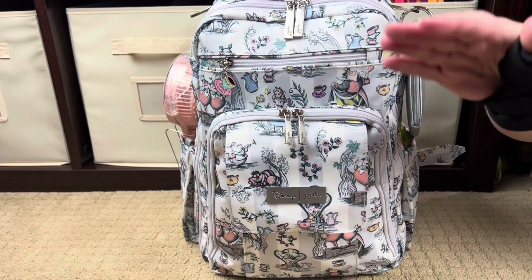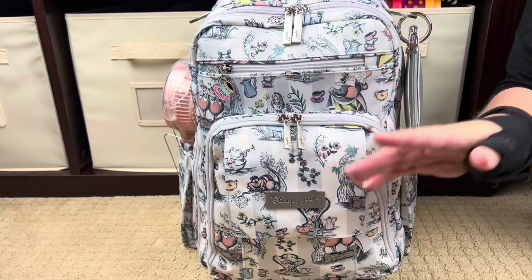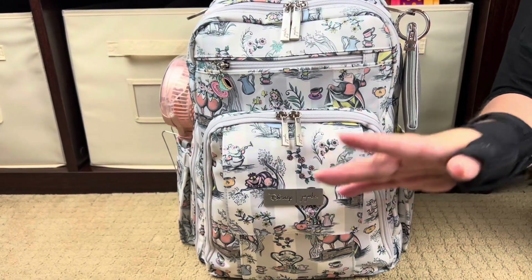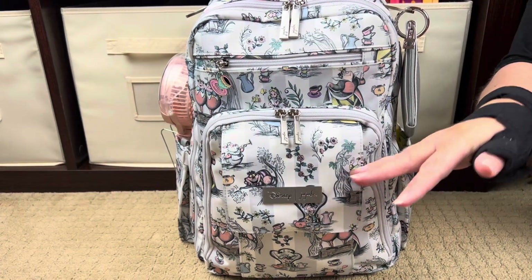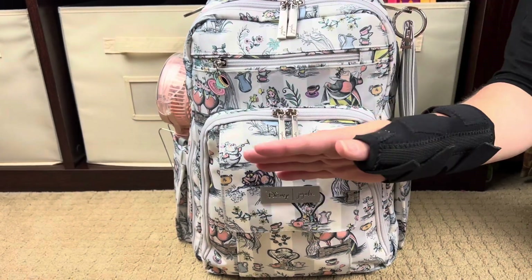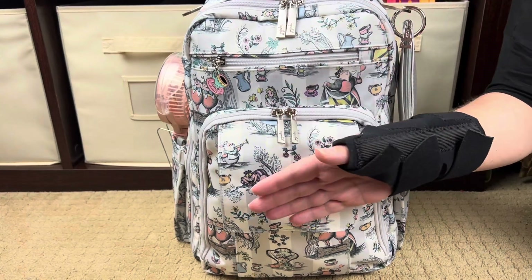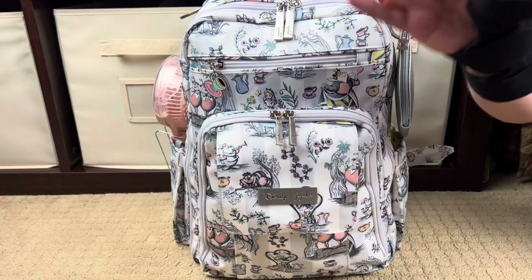Hi, Perpetual Mommy here, today to do a bag review for all of you. I've been gone for a little bit because I did something terrible to my right hand, and I'm right-handed. You guys know I focus on my bags or whatever I'm reviewing, not on my face. I thought long and hard about how I was going to do it, but I finally have a smaller brace. I won't talk about what I did to myself—it's really bad—but I'm going to try to do this with my gimpy hand, so just bear with me.